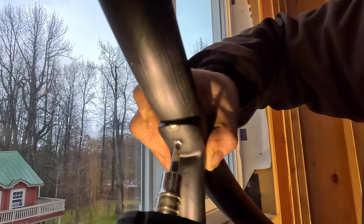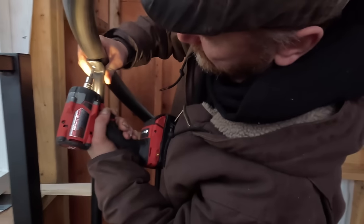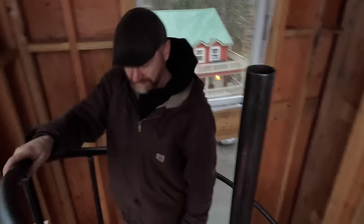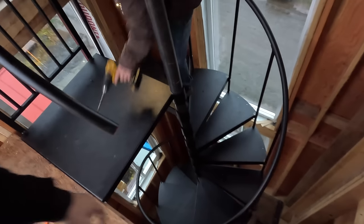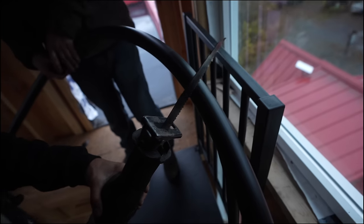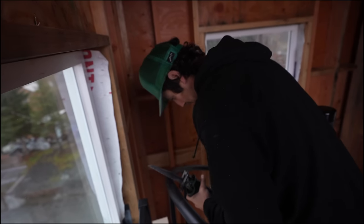Handrail is on and tightened — there it is, pretty cool. The 5-foot diameter feels great to walk up and down, no crab-walking required. Now we grab a sawzall and cut the bottom and top of the column, then put the end caps on. Cut it about 3 inches past where you need to stop — remember, you can always cut it shorter, you can't make it longer. Get your little end cap on and that's the staircase done.